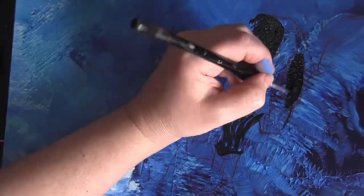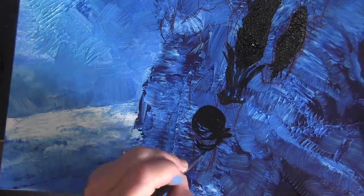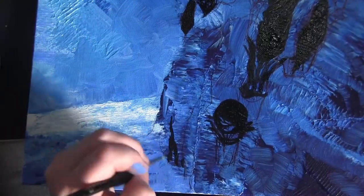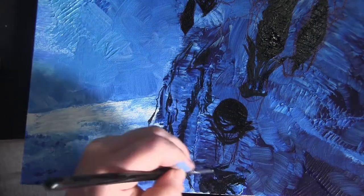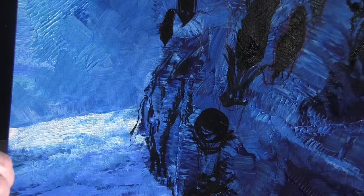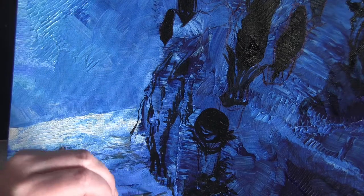I squished a load of lovely blue paint on it and used my roller. It's decalcomania — well, it's not decalcomania, that's butterfly prints or transfers — but it's not a transfer, unless you consider the roller to be the transfer, which it is, because I could transfer what I've taken off the canvas onto a bit of paper elsewhere.